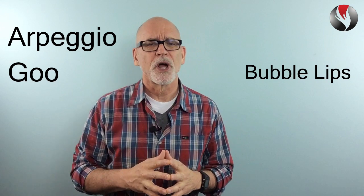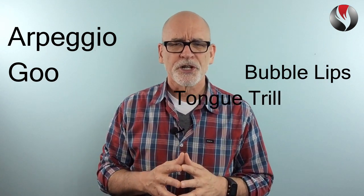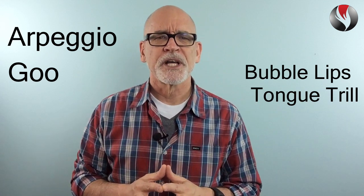And here's a third exercise that will help you train your voice to sing higher. It's called the tongue trill. It's done like this.